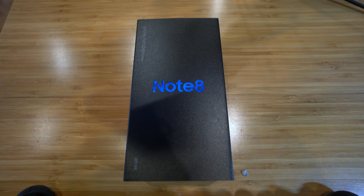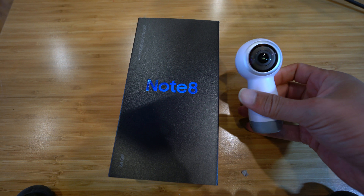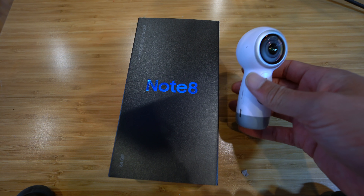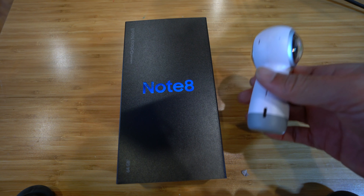The reason I got the Note 8 over the Galaxy S8 — that was what I was going to get — is because Samsung has a promotion right now. If you buy a Note 8, you get a bunch of accessories to choose from: SD cards, a camera, or some other stuff. I got this Gear 360, so if you buy a Note 8 you get a 360-degree virtual reality camera. This is worth I believe $300 at retail, or around $250 street price. You pay $927 for the phone and you get this for free, so that worked out to a better deal than the Galaxy S8 — that's why I went with the Note 8.